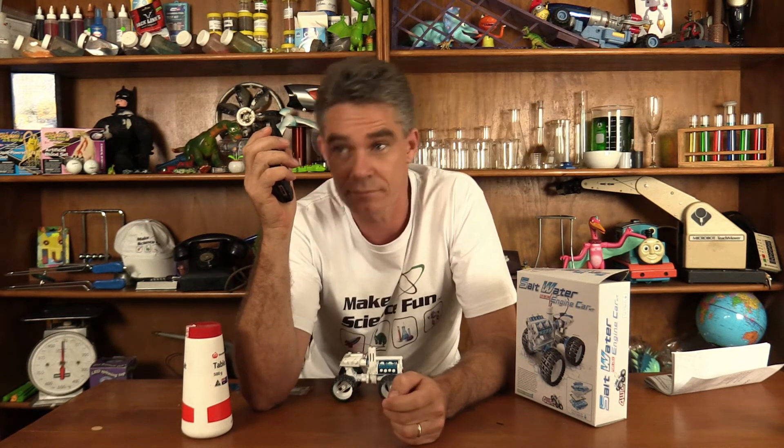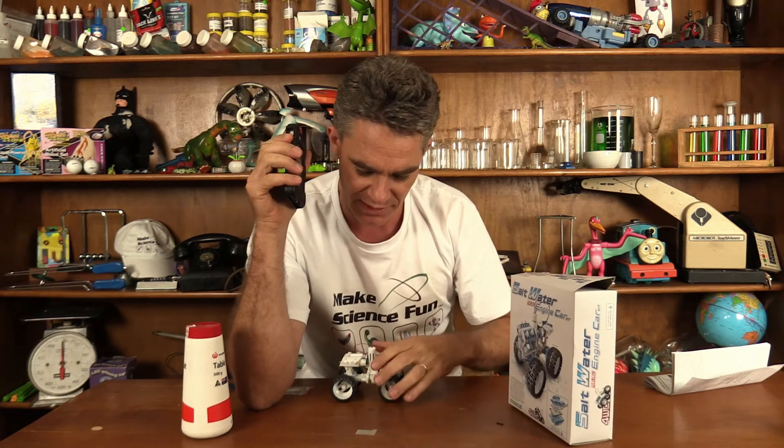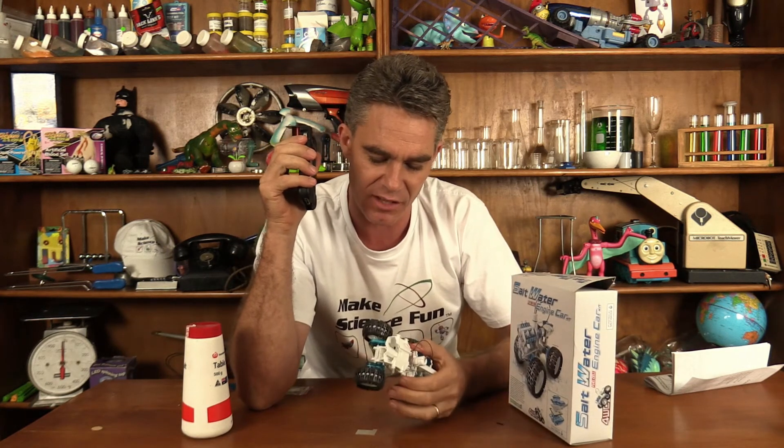The expected waiting time is between 30 and 60 seconds. G'day, how are you? My name's Jacob and I've recently purchased a salt water fuel cell engine car. Oh yeah? It's a really good little car — it built together quite well and it runs okay.